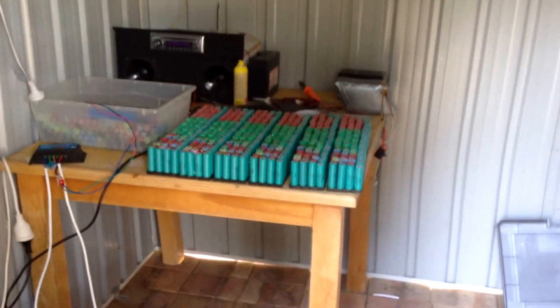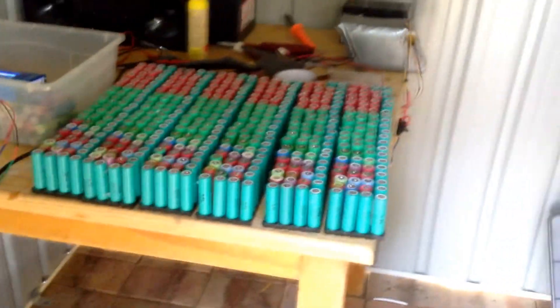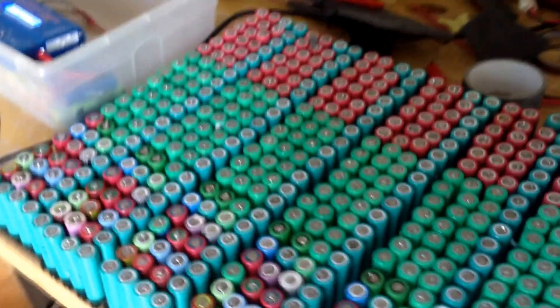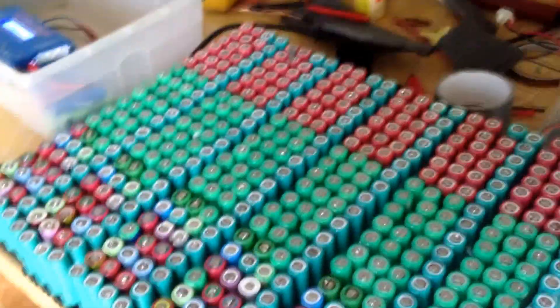This is pretty much the second update on my power shed. Please like and subscribe if you want to keep up to date on the progress of my lithium battery pack — the testing, building, and all the updates that come along with that. Thanks for watching!